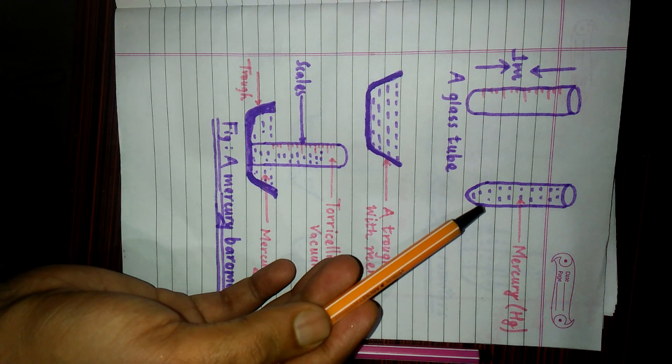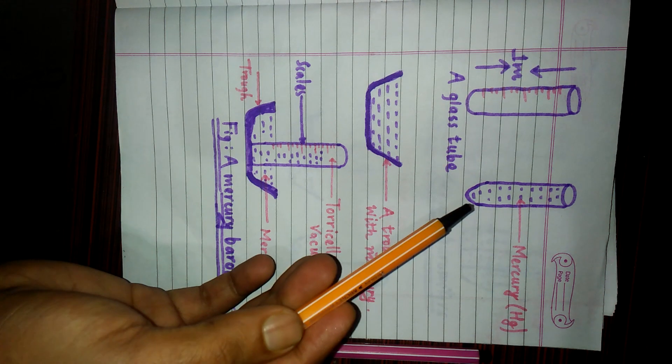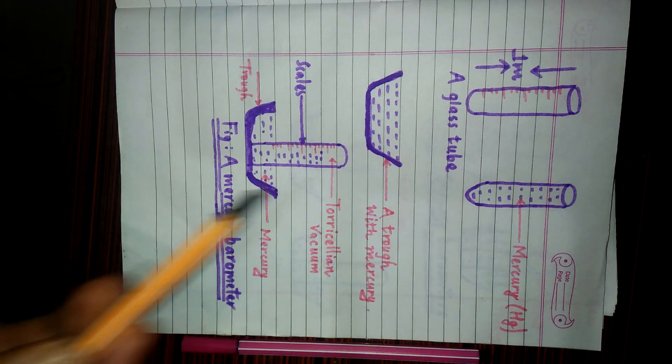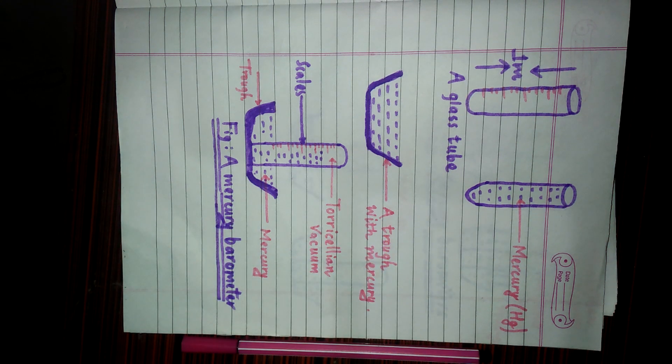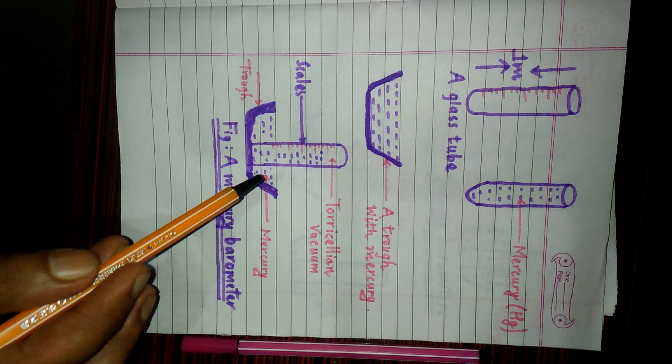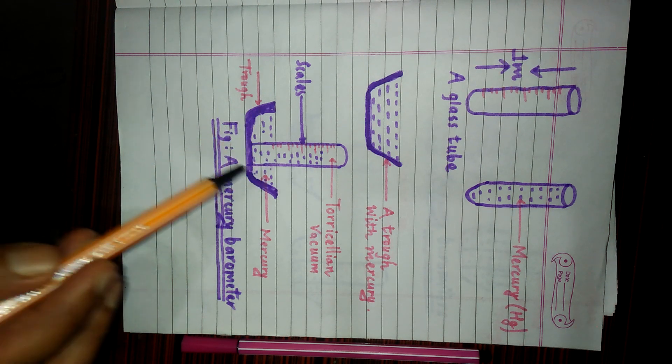This glass tube, which is filled with mercury and has a height of 1 meter — its opening must be closed. Its opening must be closed by using a thumb or hand. Then it must be inverted and fixed or adjusted over the trough which is already filled with mercury.